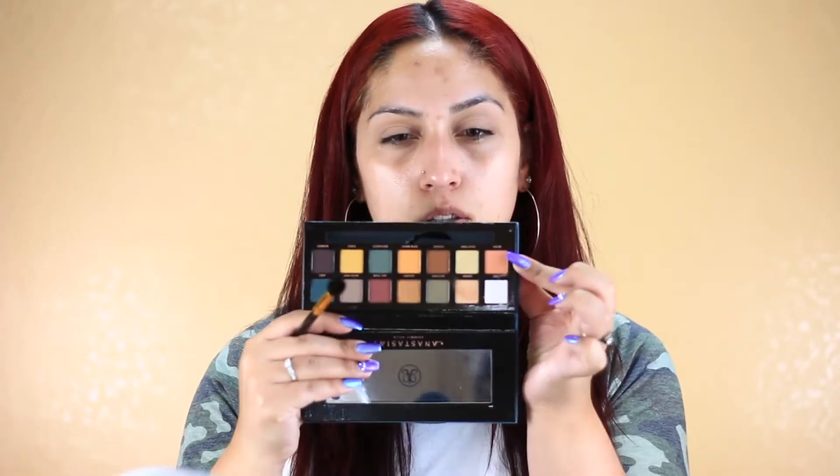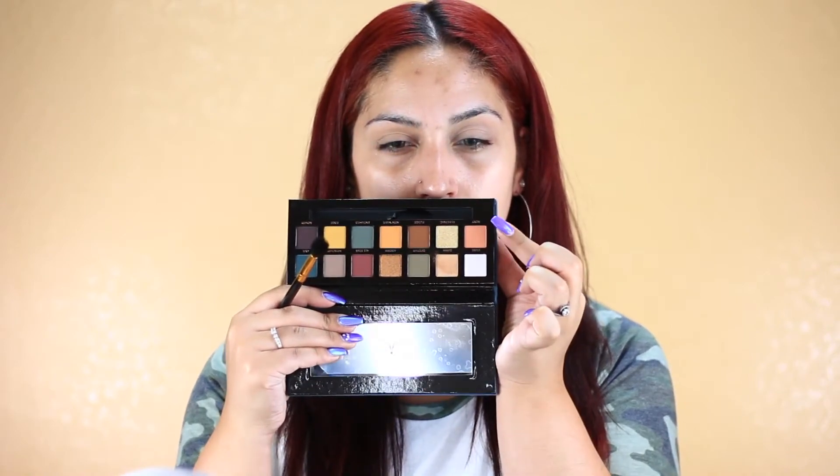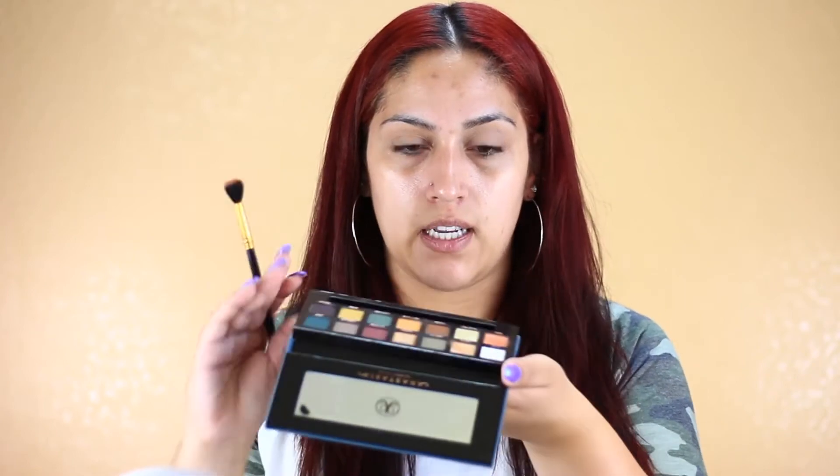I'm not going to try any new techniques or anything — I'm just going to be doing what I usually do every single day. That way I'm not trying a new technique and then having it not work out. I'm going to take the shade called Roxy and apply it in my crease with this fluffy brush from BH Cosmetics. There's fallout on this one as well.